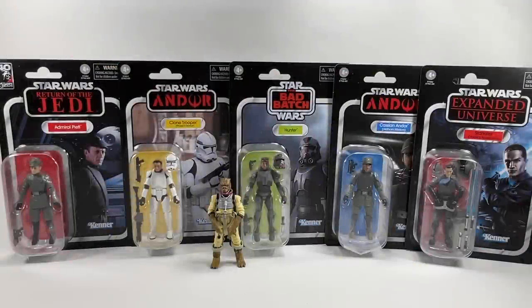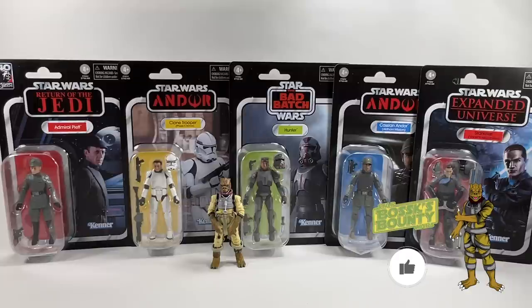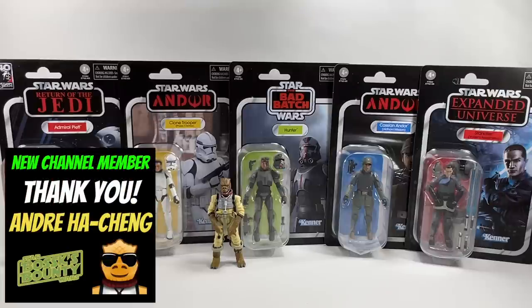Hello Star Wars Collectors and welcome to another BossX Bounty video. In this video I'm going to be doing a quick overview of the latest wave of vintage collection figures which I managed to pick up today. A huge thank you to my buddy and Patreon supporter Josh B for enabling me to get these — he was kind enough to sell me a set. These arrived from Entertainment Earth in the US in record time, and I'll be doing detailed reviews of each figure in upcoming videos on the channel.